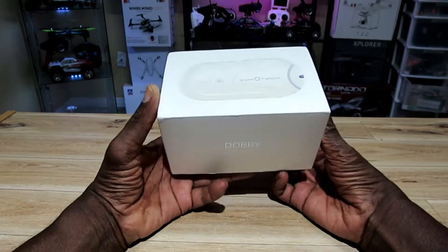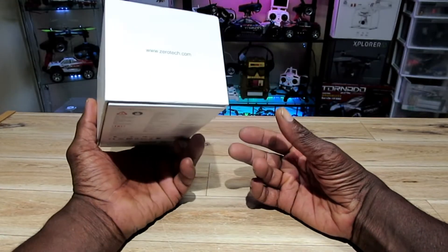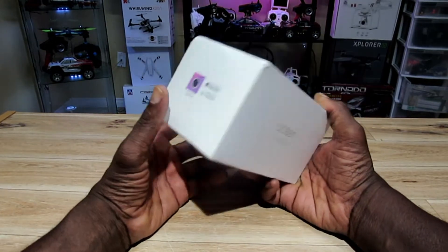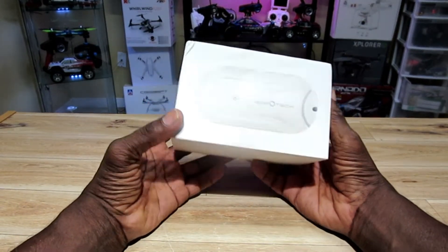Hey, what's up guys? Check it out — it's the Zero Tech Dobby. I've been meaning to get my hands on this for a very long time. When it first came out I saw a few reviews on it and I was like wow, this thing is awesome, but the price was a bit steep.